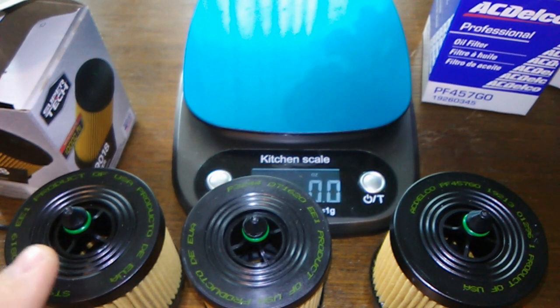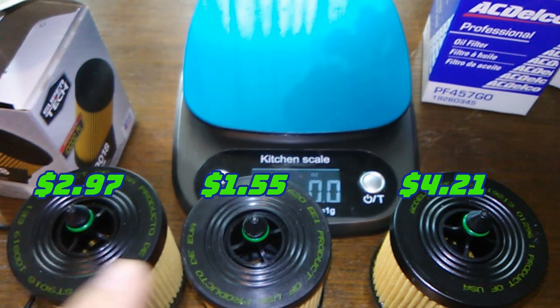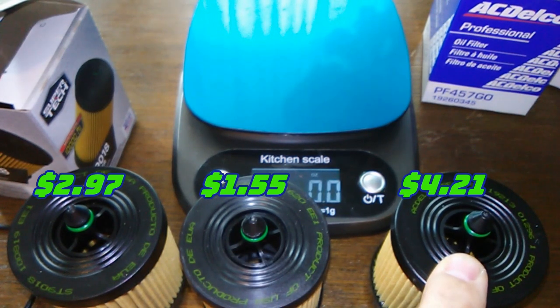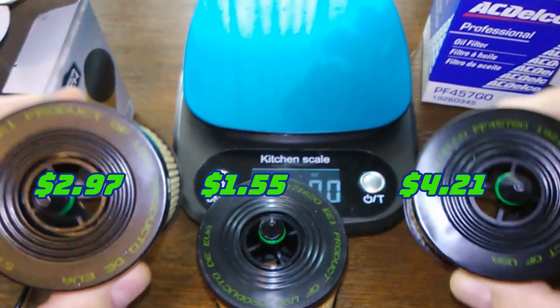The Super Tech costs $2.97. The Champ costs $1.55 at Rock Auto. The AC Delco costs $4.21 at Rock Auto.